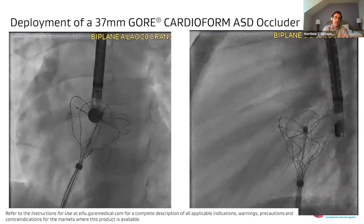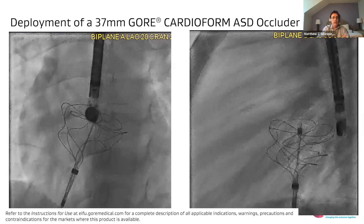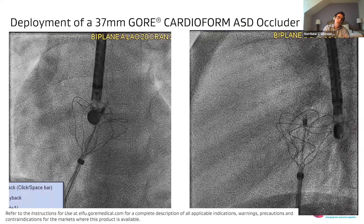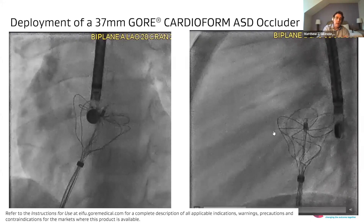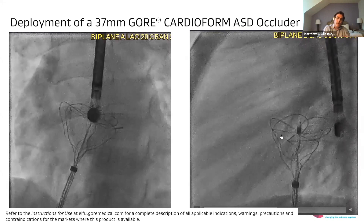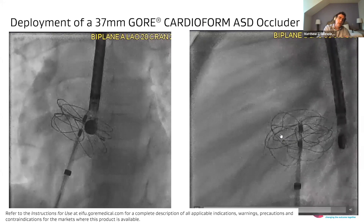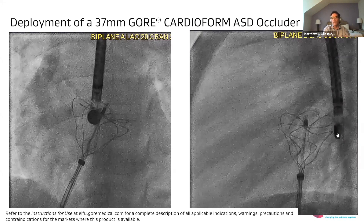I agree with the choice of a 37 millimeter device here. As I watch your left hand panel, you have backward tension on the LA disc and you're pushing out the RA device. It looks to me in the left hand panel — I can't tell on the right hand side if you've come through or not. So it looks to me that maybe you're all in the LA, although I can't tell for sure.